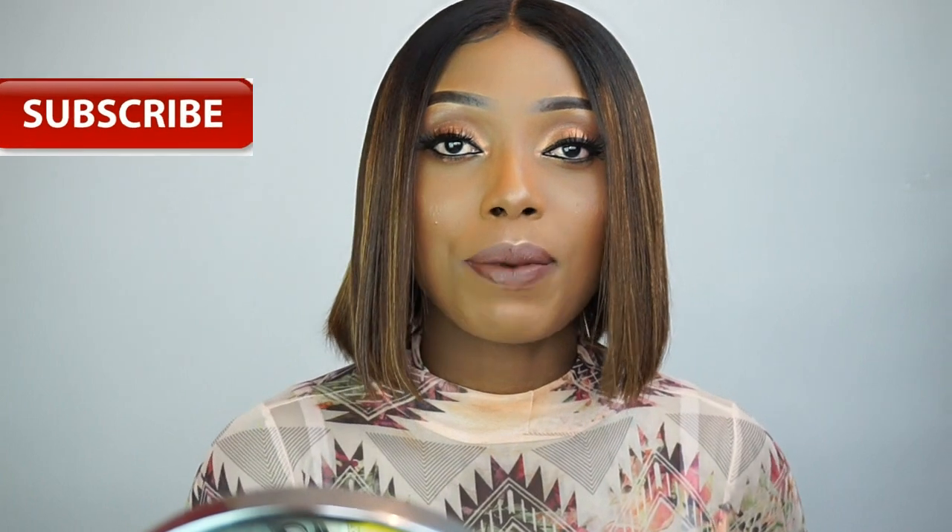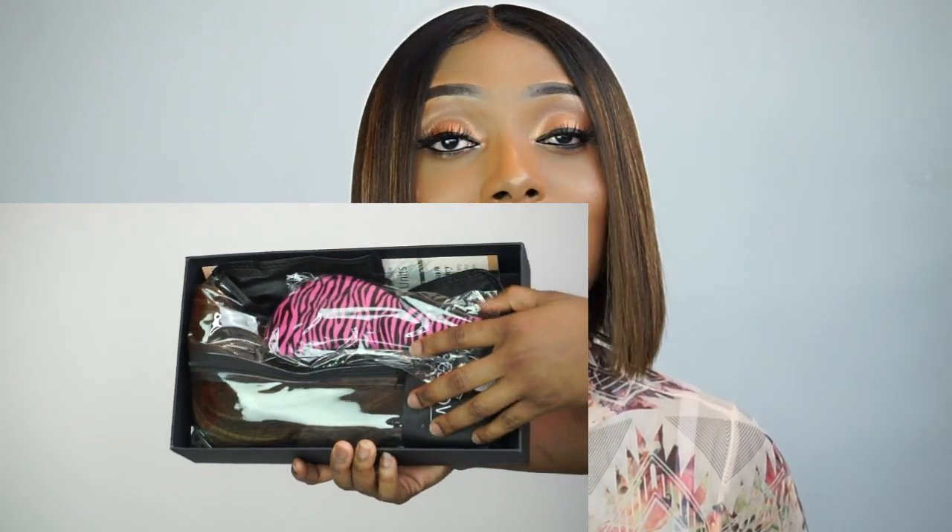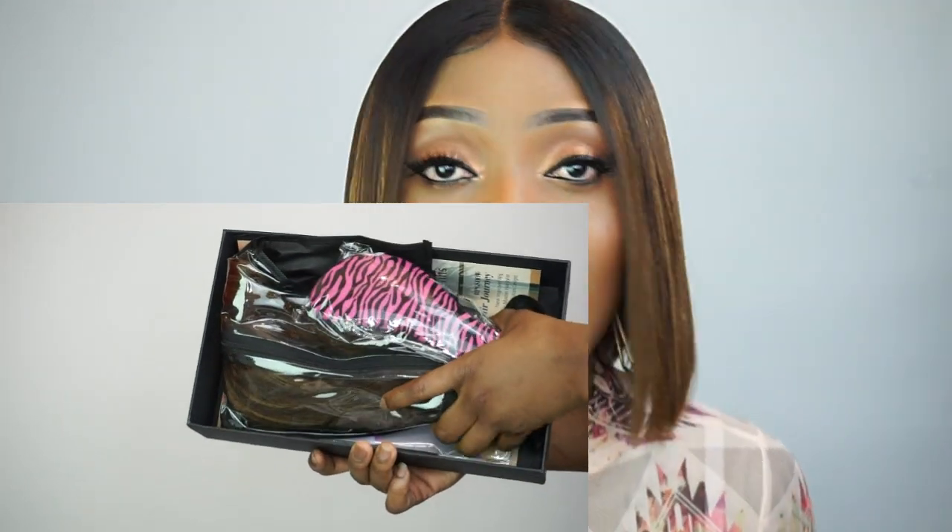Today's video is gonna be a makeup and a hair transformation. I'm gonna show you guys how I did my makeup and how I styled this beautiful bob wig. This wig is from RPG Show Hair Company — I'm gonna leave the specs of the hair in the description box below. I'm gonna go ahead and show you guys how I did the simple makeup and how I transformed my hair. I hope you guys enjoy this video.